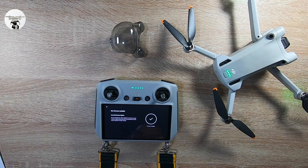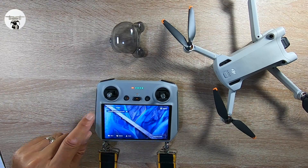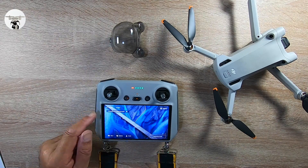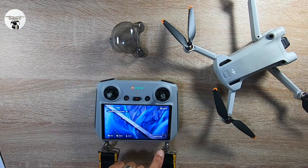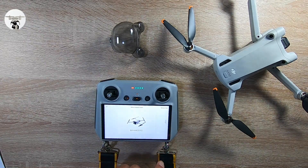Firmware installed — interesting. Come out of that, connect to aircraft. Aircraft firmware update successful — that's telling me that. And we should be able to go straight into the drone really.